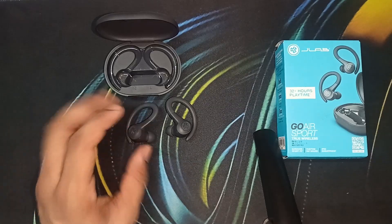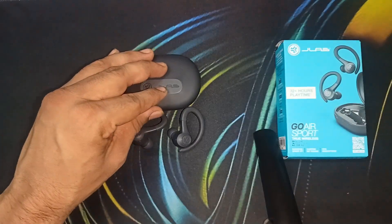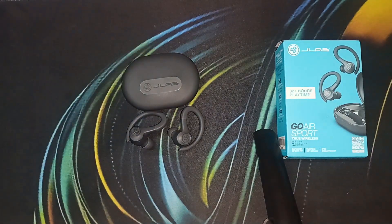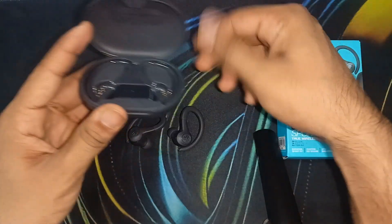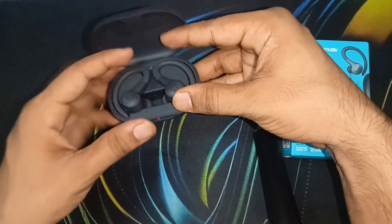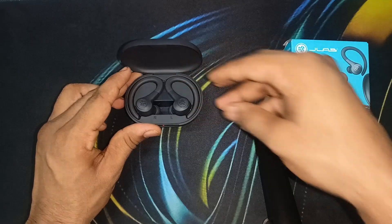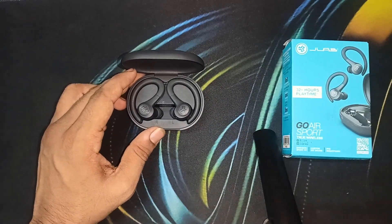If not, it may be another issue — it's time to perform a hard reset. To perform a hard reset, put both earbuds inside the case and don't close the lid. Then touch the sensor on the left earbud seven times quickly.